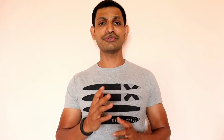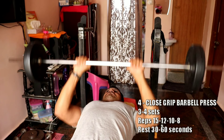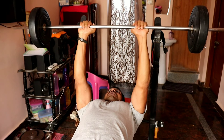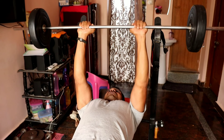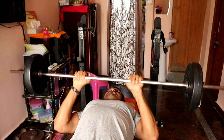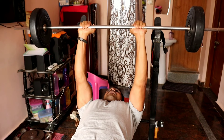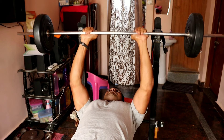The next exercise is the close grip barbell bench press. This exercise is best performed on a flat bench. You can develop your triceps with the close grip barbell. Do 3-4 sets with 8 repetitions. Perform slowly and progressively stress your weights. Pull the muscles slow and controlled.